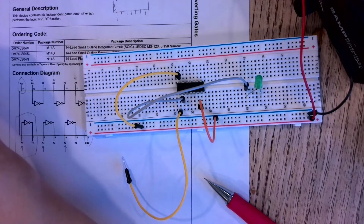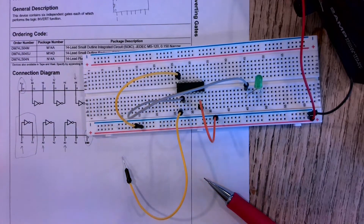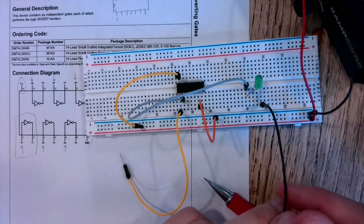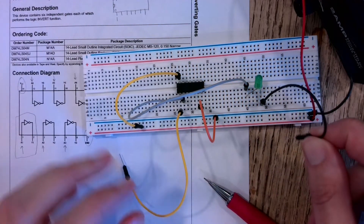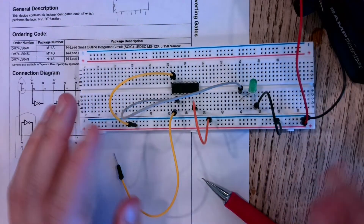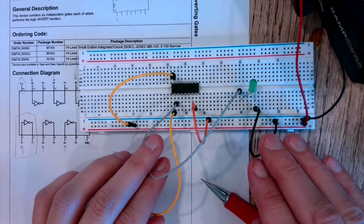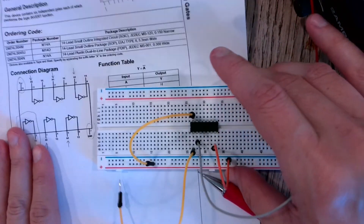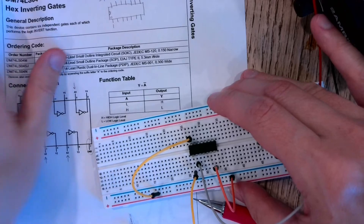Grab one more jumper wire — it goes anywhere along the line of the negative side of the LED (the shorter end) — and the other side I'll plug somewhere along the blue line of my breadboard.